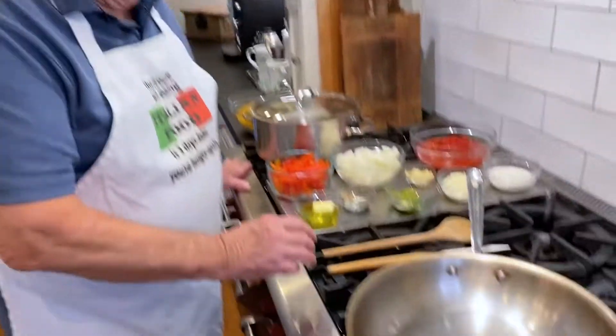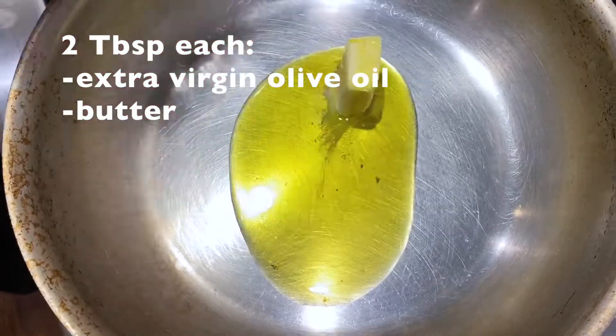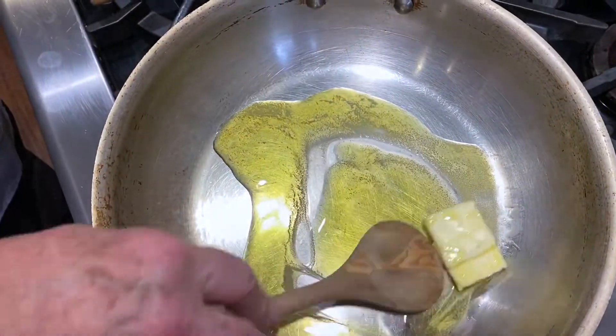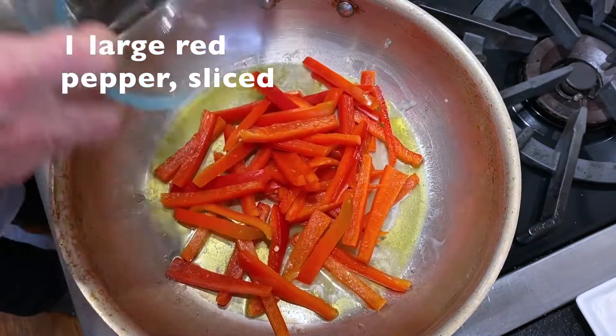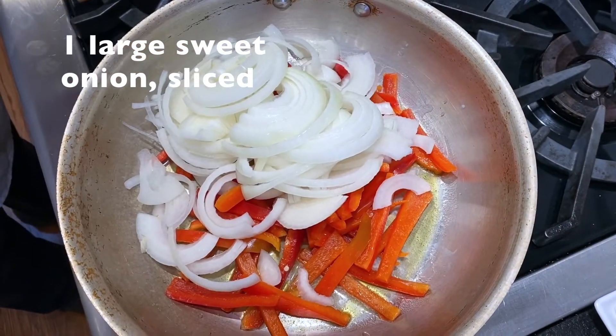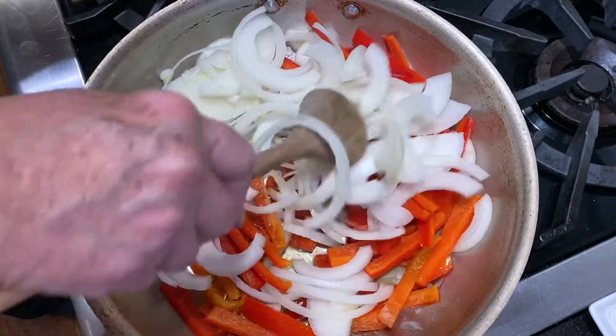I've preheated my pan so I can add my butter and oil now. I'm going to melt that butter. Now I'm going to add the peppers and my onions. Get this combined a little bit.